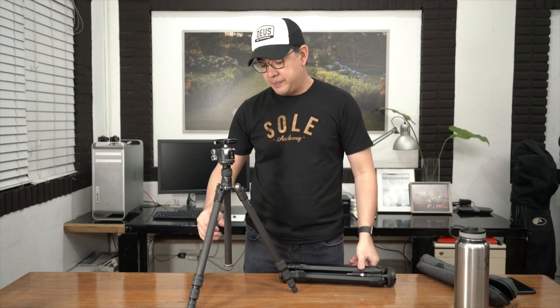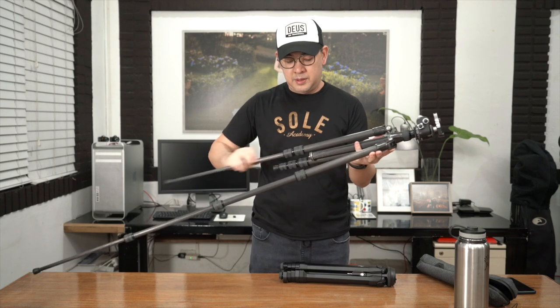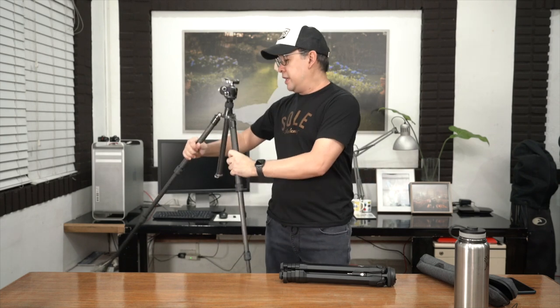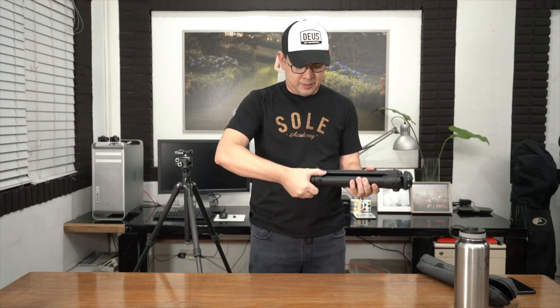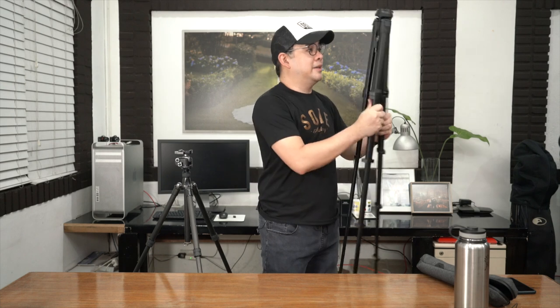One of the things they told me about this tripod is that it is fantastic when it comes to quick deployment. So let's give it a shot. I'm so used to this one — I deploy it this way. It doesn't really take too long for me to deploy this. Let's test the Peak Design now. Man, this is so much easier. It's like they thought about it really well.